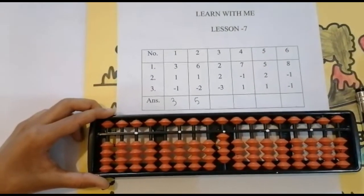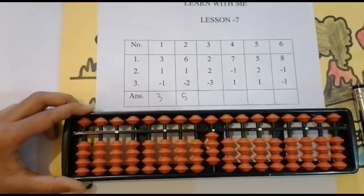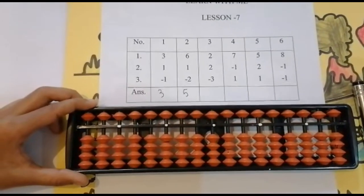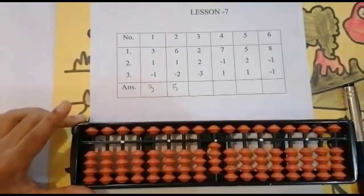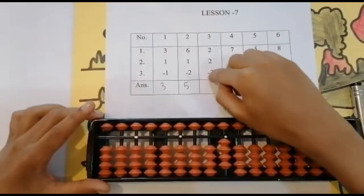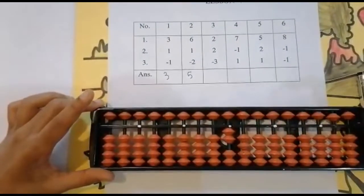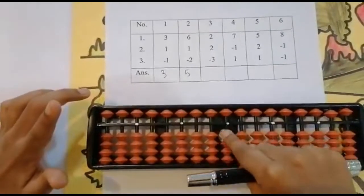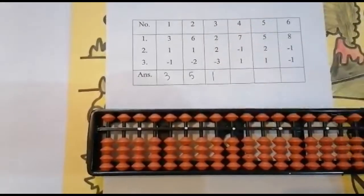Now again add two. Use your thumb finger — one, two — keeping the finger, got four. Now minus three. In this sum I will not use the upper bead, because we use the upper bead only if we don't have enough value in the lower beads. Since it is sufficient, I will not use the upper bead. Use your four finger — one, two — one more to go. Keeping the finger — got one. Set zero first, then write the answer. The answer is one.